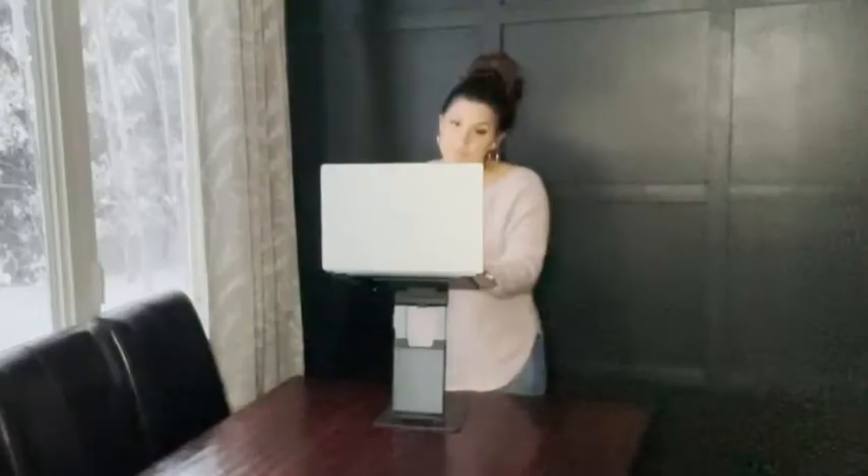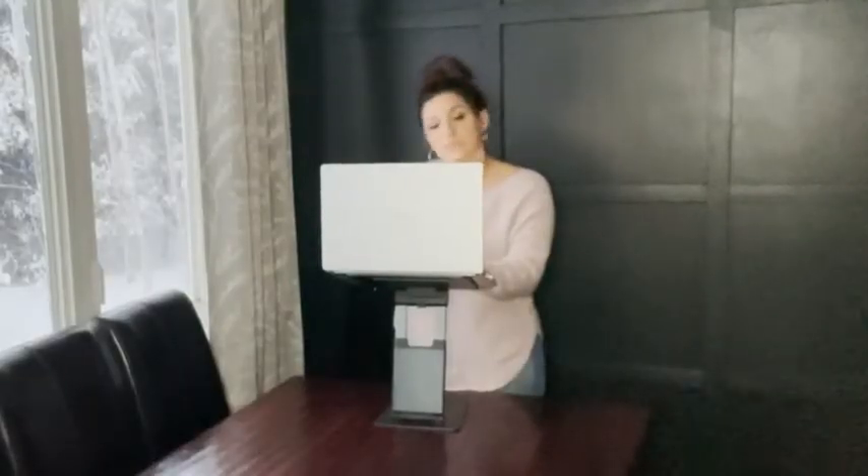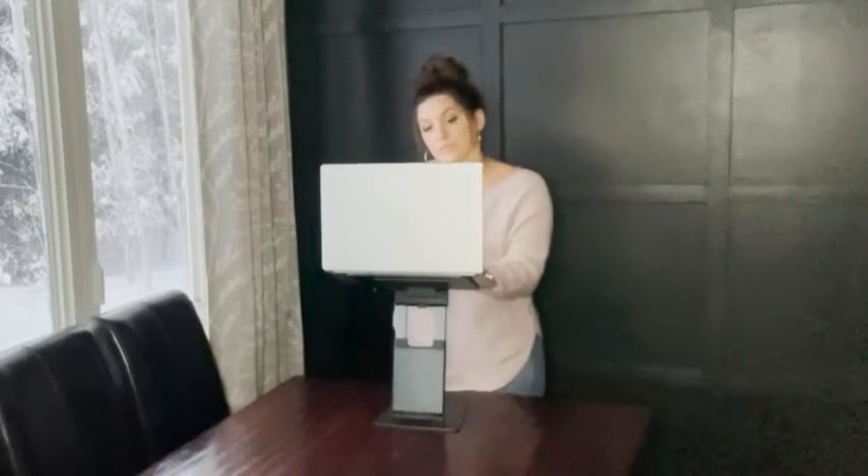You can also take a break from sitting all day — we know how exhausting that is — so this allows you to stand up. You can put this all the way up and you can stand at your desk, give your neck and your back a break. And then of course we're all on Zoom these days; I have so many Zoom calls that I have to be on.